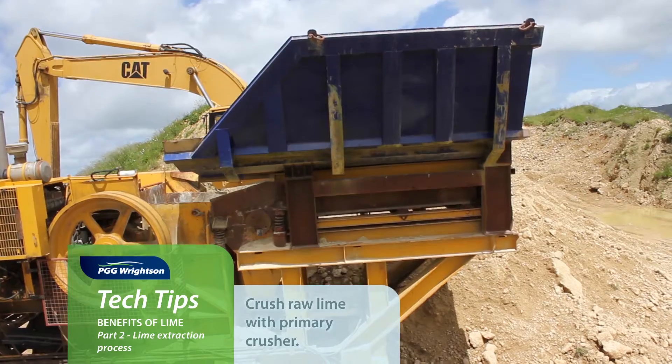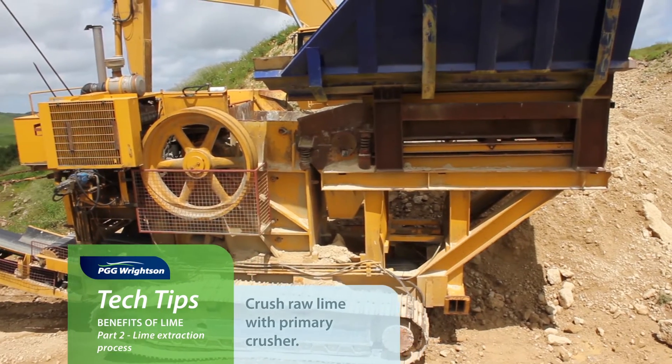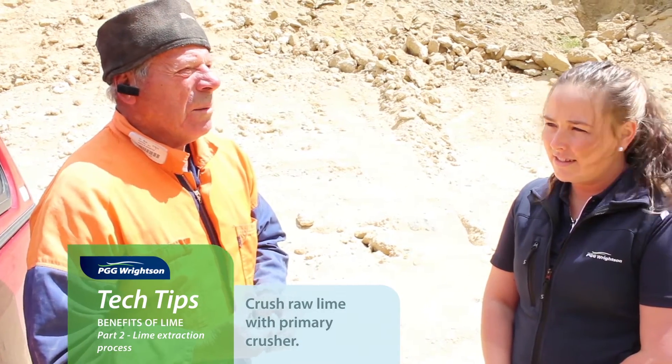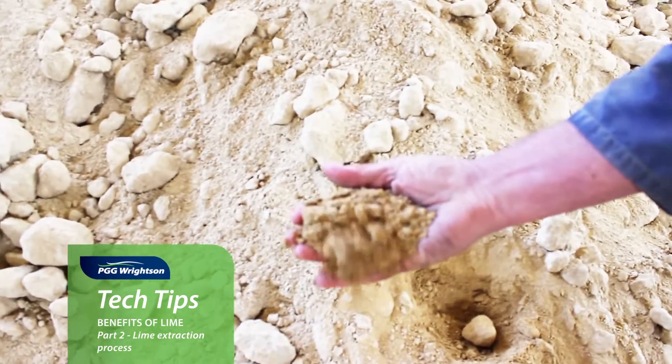It needs crushing down with a primary crusher to get it down to a size where you can put it through smaller crushers, which do the fines — we'll look at that later. It's pretty important to keep the product clean when you're getting it in from outside.